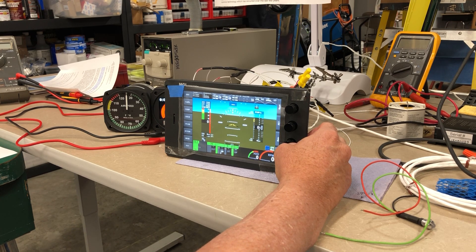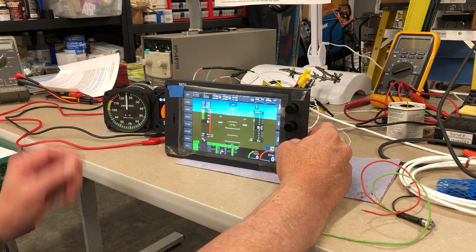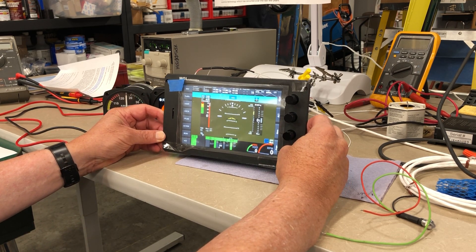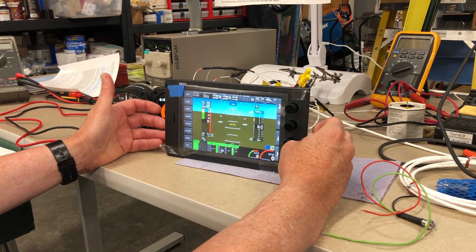In reality, wiring these devices is generally quite simple, with device interconnections often requiring just two communications wires — RS-232, CAN bus, or other communication protocols — and a power and a ground wire. The point of this demonstration is to contrast the differences between analog and digital, or glass, instrument systems, and to point out that analog instruments are going the way of the dinosaurs.